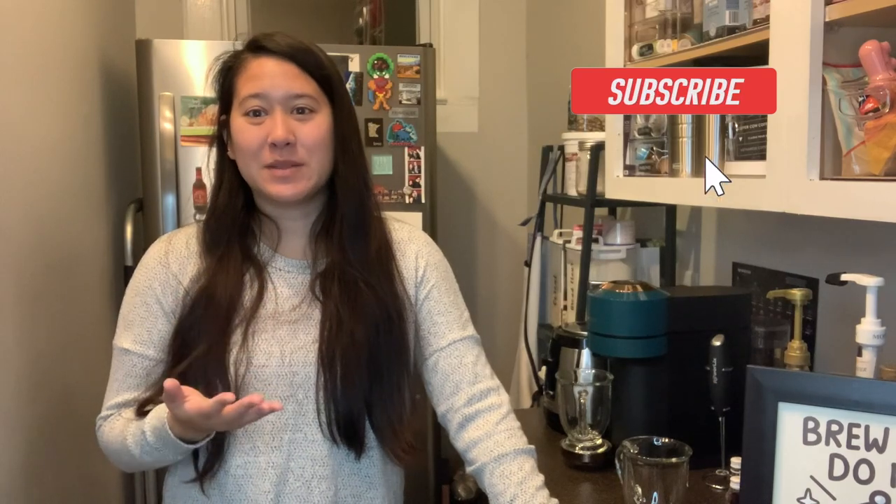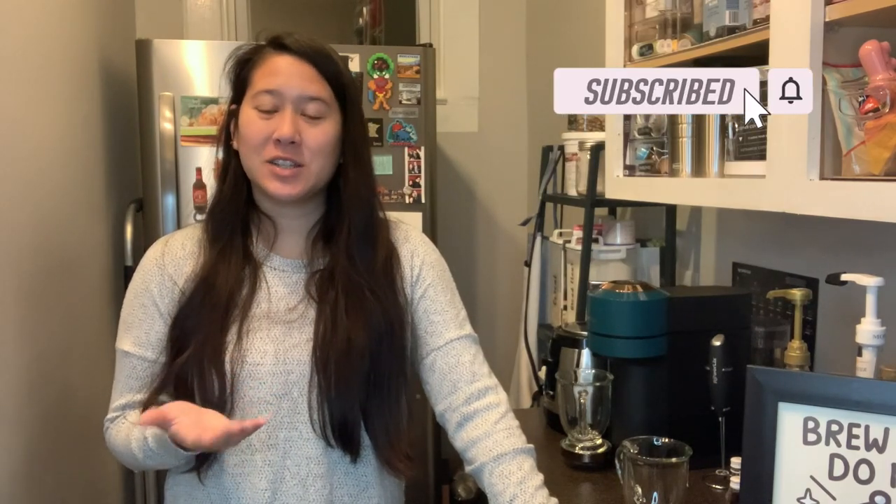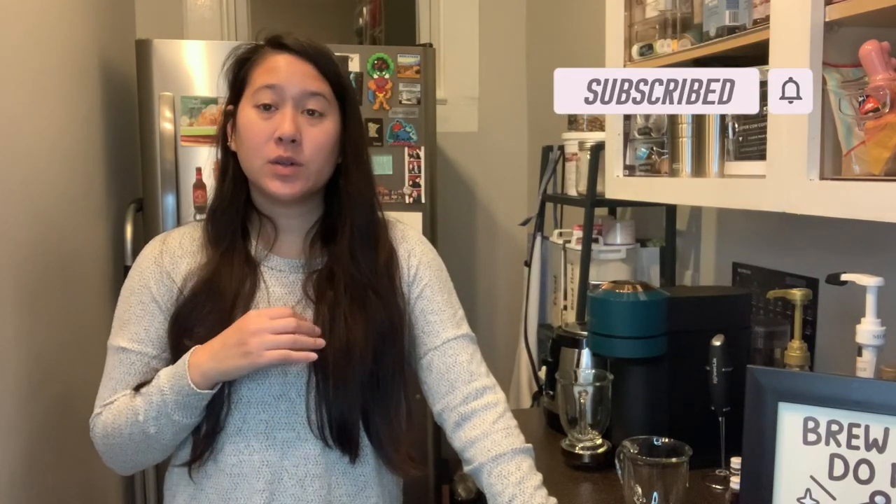Hi! Welcome to my channel. My name is Megan. If you're new here, don't forget to like and subscribe below. We do a ton of Nespresso content as well as unboxings of subscription boxes and hauls.